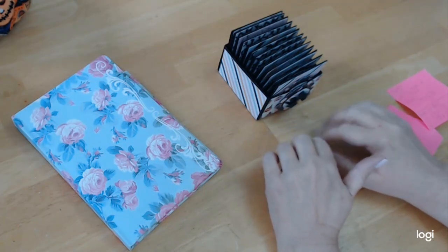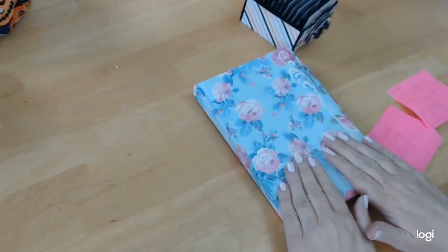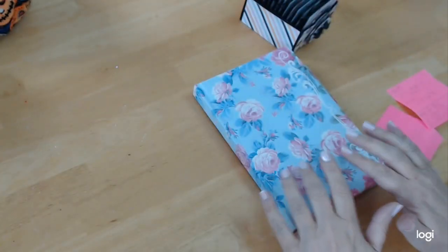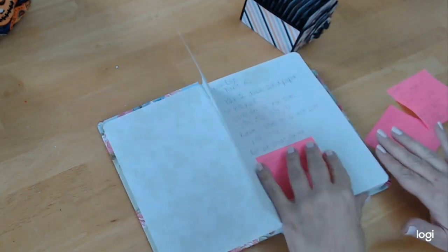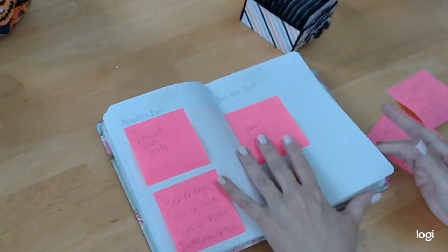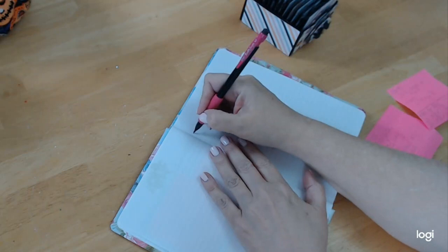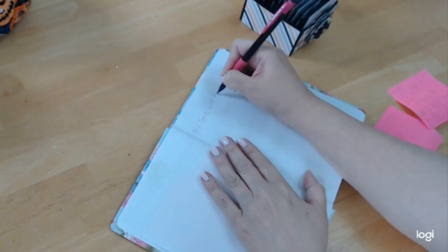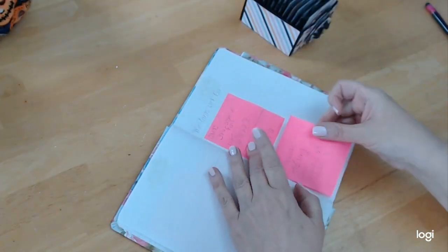We're going to use all our paper from the Mintay collection, which I'm excited about. And the only other thing I wanted to show you is I just happen to have this notebook. It's a good idea to keep notes if you like projects or like a certain thing. Because I'm putting everything on sticky notes for you guys, all I'm doing is sticking them right back in my journal and labeling what I did and putting the notes in there.